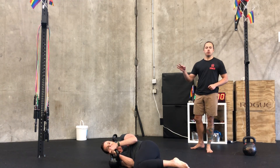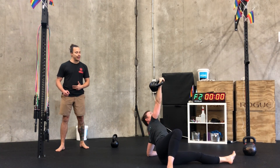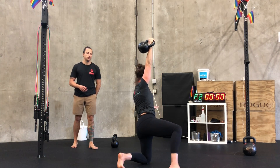We've got three rounds of three movements. First is a get up — you can go bodyweight, bottoms up, or even go with a nice light weight. Remember, movement prep: we're getting the body ready for the work to come, so we don't want to expend too much energy here.